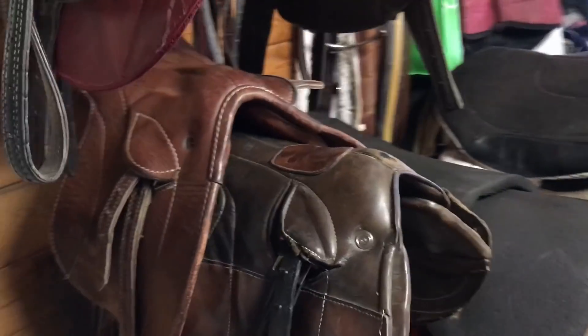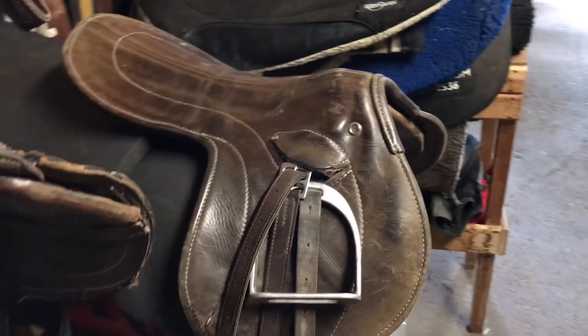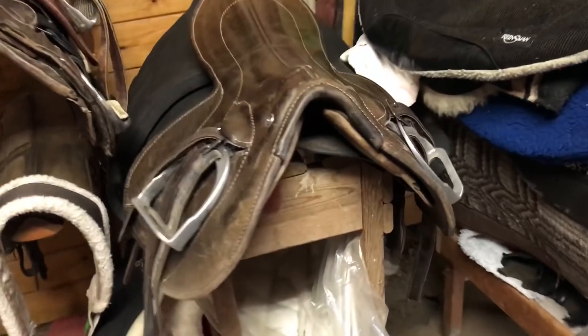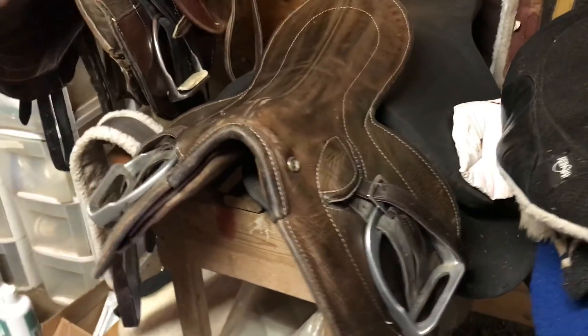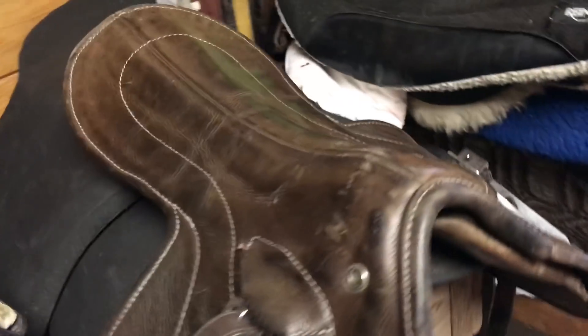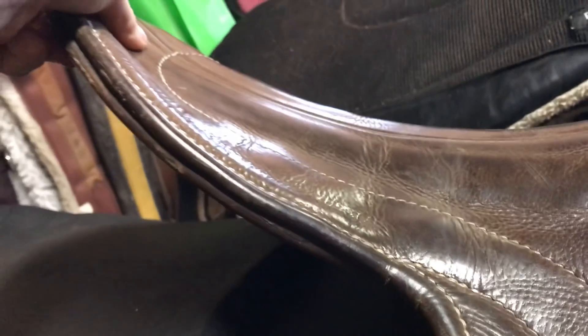The other saddle I use is this brown one. I like it because it's comfortable and already set to my stirrup length, so it's typically what I grab. These exercise saddles aren't as small as jockey saddles but they're still very light and low profile — they probably weigh under five pounds, though I'm not great at guessing weights.